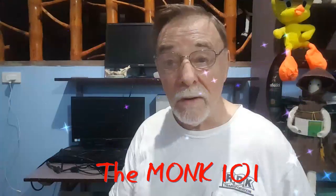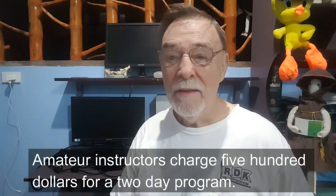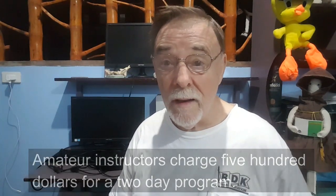I've taken all my experience from 37 years of teaching, writing, and producing educational material and put it all together in a training program — the Munk 101 program. It'd be like taking a year-long workshop. The Munk 101 training program only costs $200.